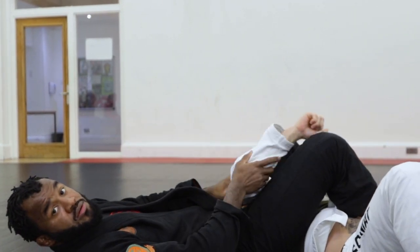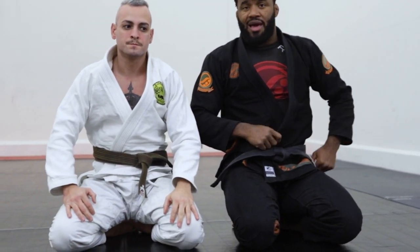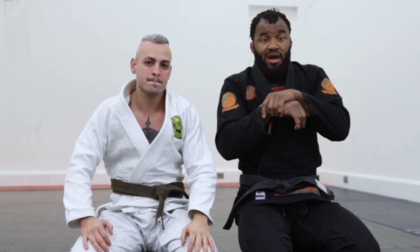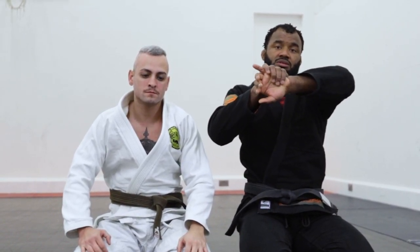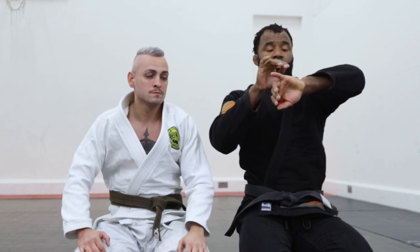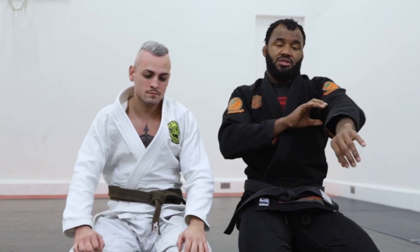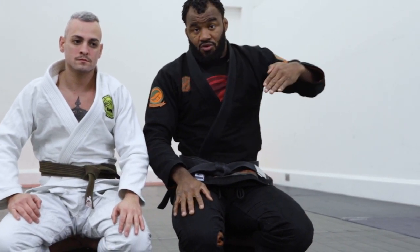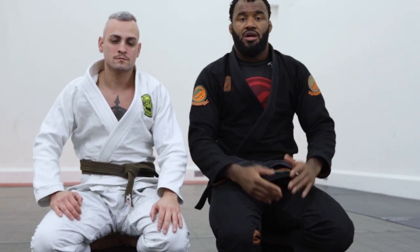Everyone can apply this from white to black belt, but remember to always maintain the seatbelt really tight and always try to hold the palm of the hand, because this control makes the whole technique different. If you don't hold the palm and only hold the wrist, they're going to escape. Hold the palm, keep the control — that's the safe position to transition your other hand to the kimura grip, and from there you can decide how to finish.